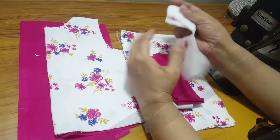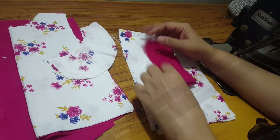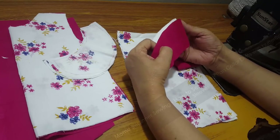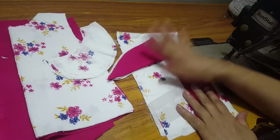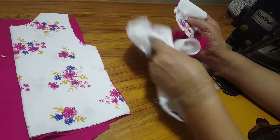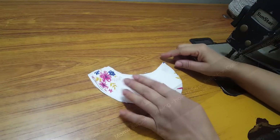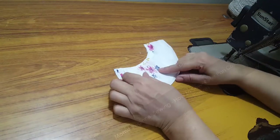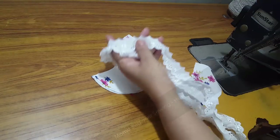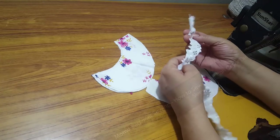Let us start with our sewing. You can see I'm explaining the pattern in my hand — it includes the collar, the front, the back, and the sleeve. I'm using a double fabric: a pink plain fabric and a printed fabric. We are going to start with the Peter Pan collar first. You can see we have four parts of the Peter Pan collar.